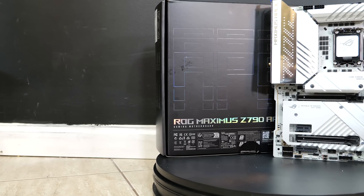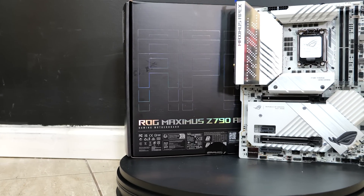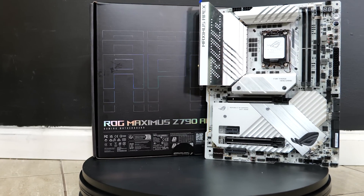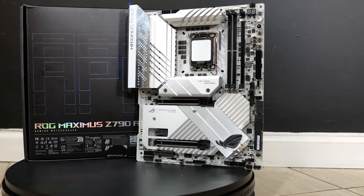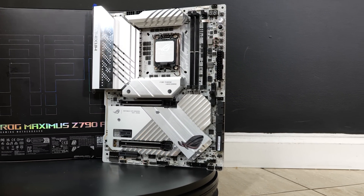This motherboard specifically is what you would call a 'what's the goal' motherboard. This motherboard is $700. The Z790i Edge that I just reviewed in the last video is $350 — literally half the price of this one. So what do you get for that extra $350?